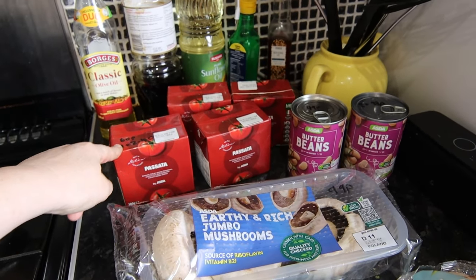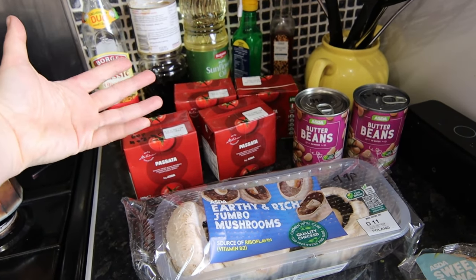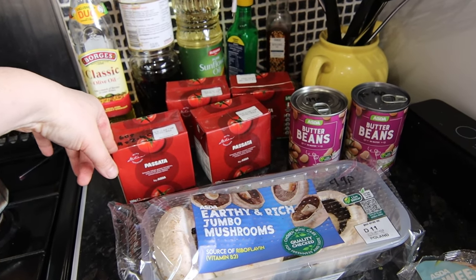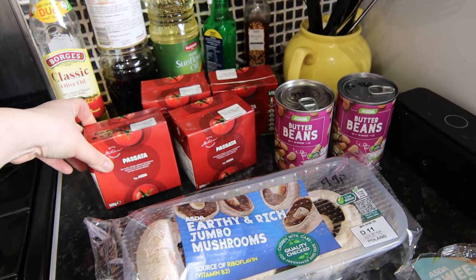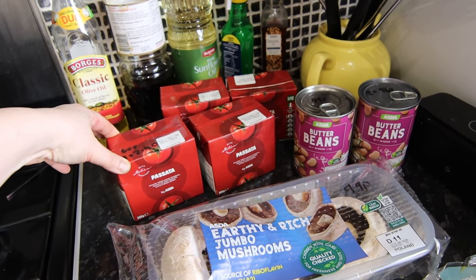Similarly, passata as well. I've really got into passata since I was in Portugal — I ended up buying some out there because it was a bit cheaper than tinned tomatoes, and I just love it now. I'm putting it in all sorts of things, just a little drop to flavour things. Those are £0.60 each — Asda's own passata — and I bought four, which came to £2.40 in total.